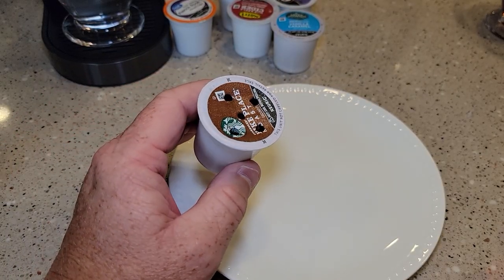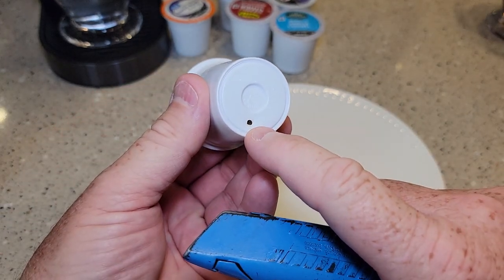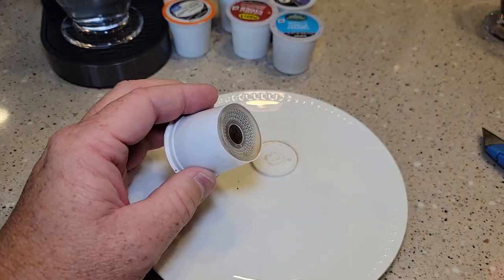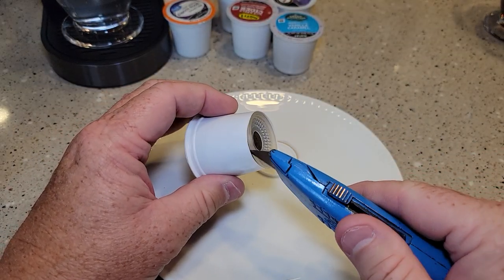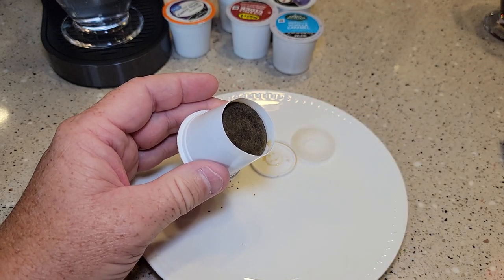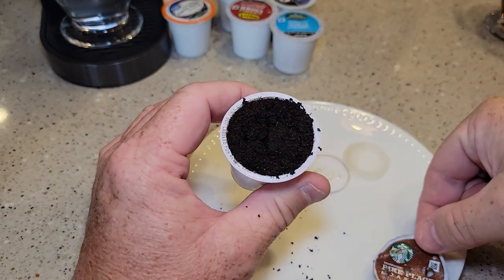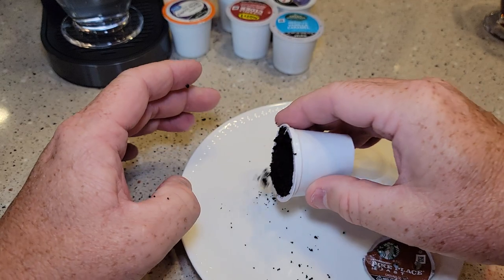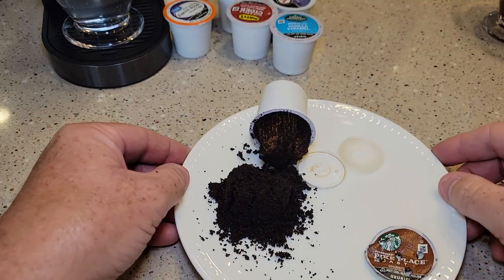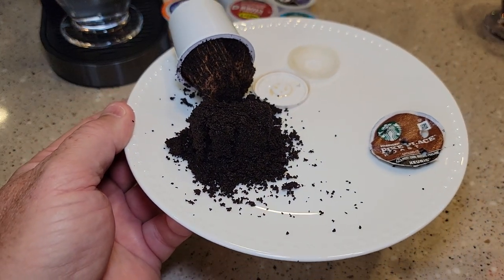One of the things I always do is cut my K-Cups open to show you how it brews them. In the bottom, it punctured one hole, and it punctured five holes on top. Starbucks K-Cups have this little extra wafer, but your coffee grounds are in a filter. Here I've got the top cut off — there's where the five needle holes went in, and there's your coffee grounds. I do think the five needle holes brew a little bit nicer coffee, and it looks like it did a pretty good job.